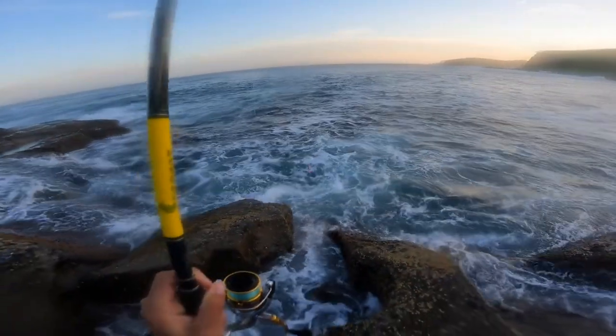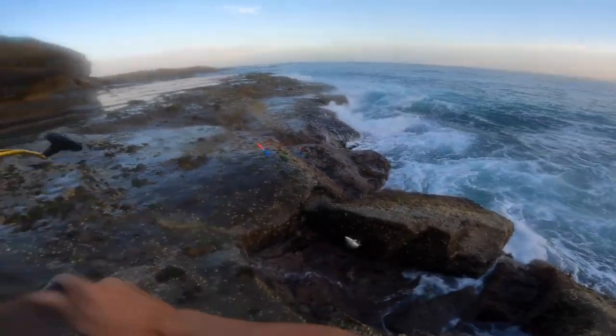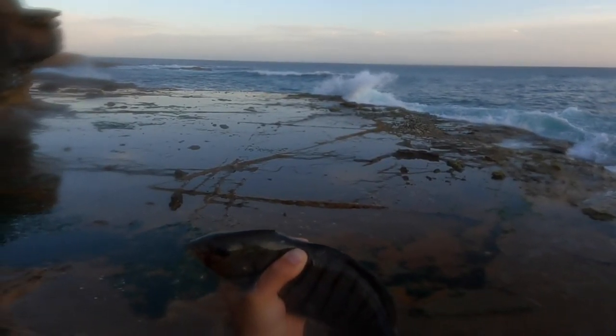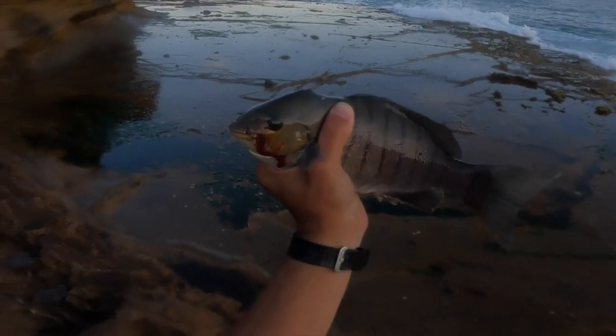Oh it's a blackfish. There we go. This is the second time I've seen them look a bit deformed there, but anyway I'll get him in the bag and try and get a few more before dark.